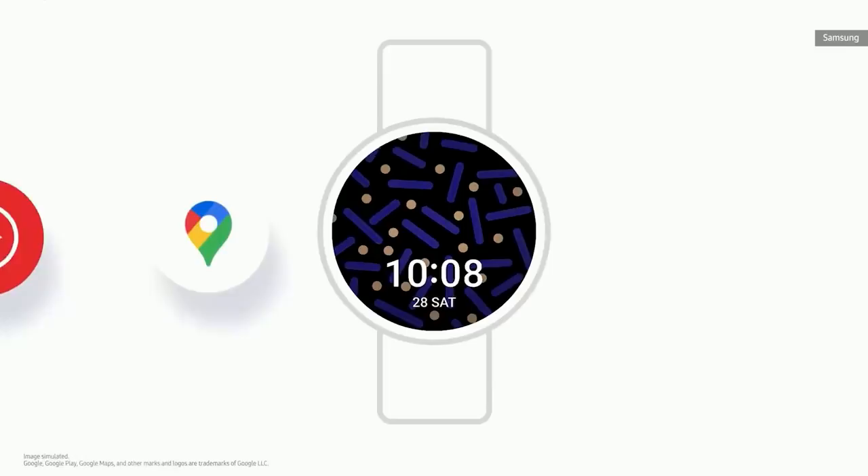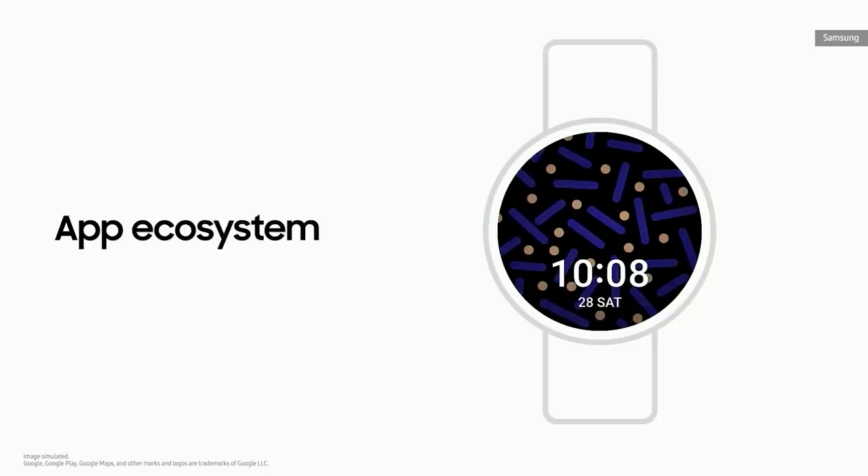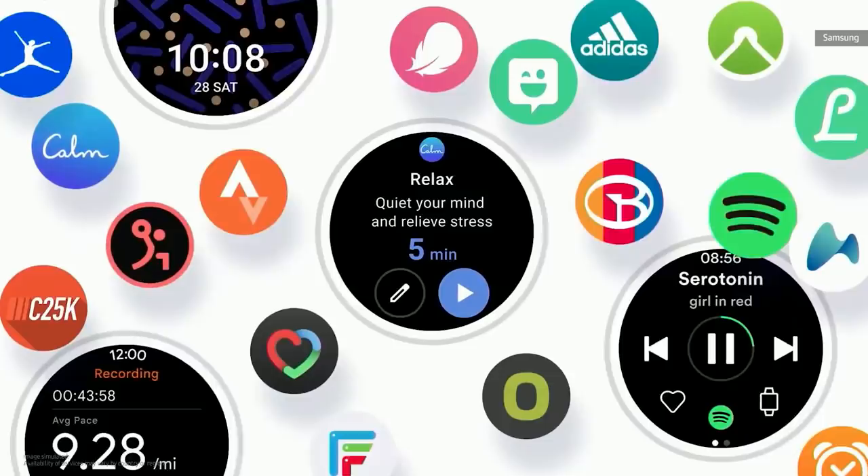You'll now be able to enjoy your favorite Google apps on the new Galaxy Watch. You'll be able to experience the best of Google on your wrist, and also discover new and popular apps from the ecosystem of Android developers through the Google Play Store.